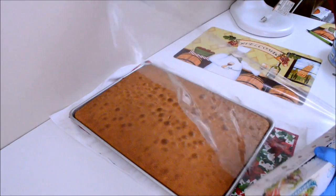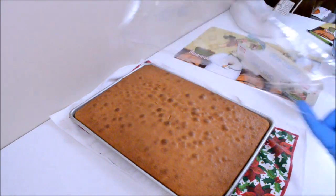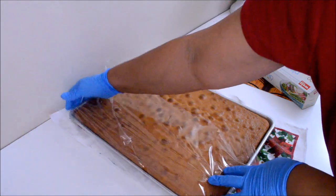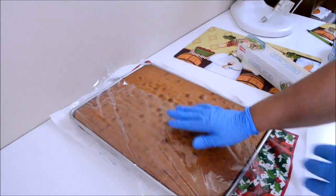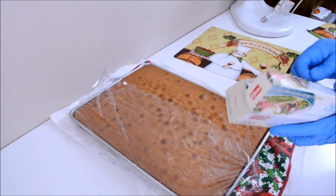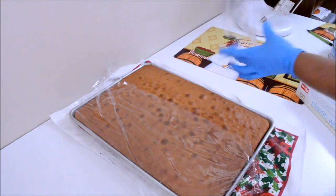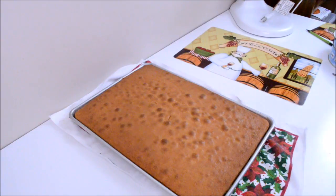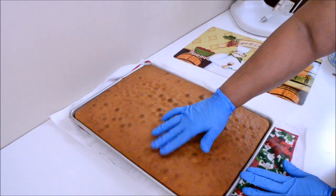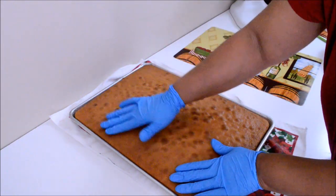After being out of the oven for almost 10 minutes, I'm going to cover the cake with plastic wrap. This will create moisture and the cake will be very soft. I'm just feeling the cake to see if it needs some simple syrup. When the cake is hard, you should pour over some simple syrup, but this cake is fine.